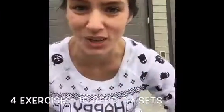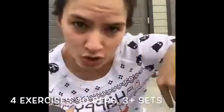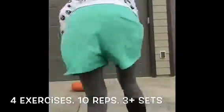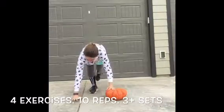The fourth and final exercise is going to work our arms — we're doing an alternating raised pumpkin push-up. You're off-center, so one hand will be on the pumpkin and one hand will be on the ground. You can do this from your toes or from your knees, and make sure your core is engaged. One hand on the pumpkin, one hand on the ground.